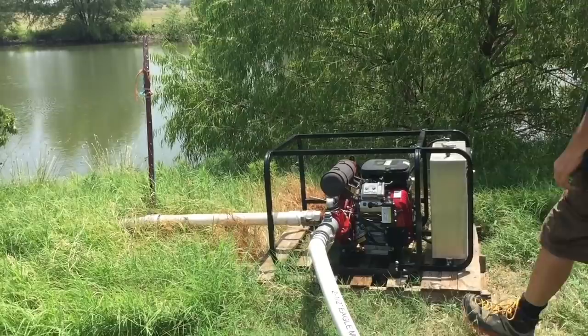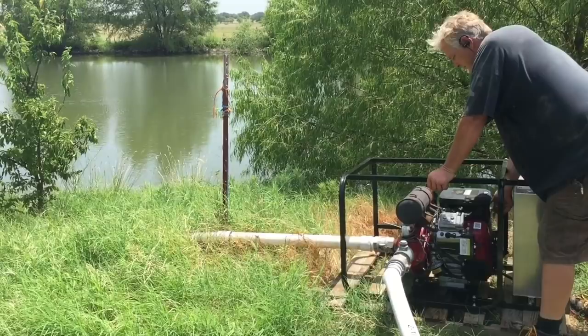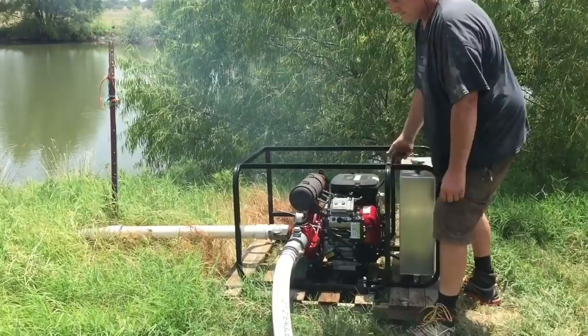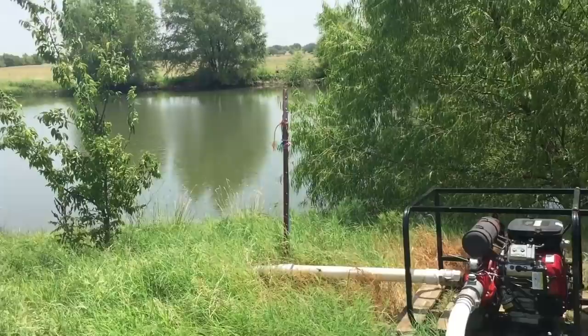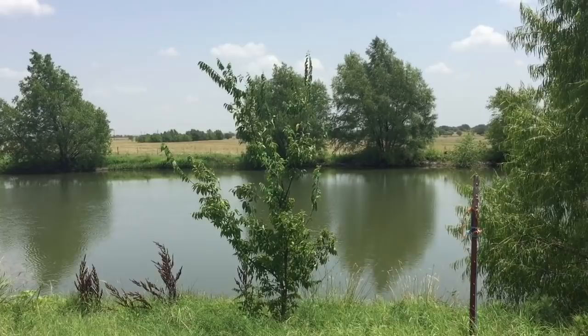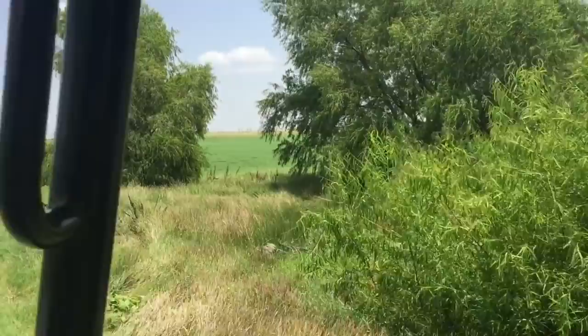So what do we got going on here? I just got to fire it up. We got this pump pulling from this little pond. Sometimes you have to reprime it, sometimes you don't. Now we'll go back and check — make sure it's coming out. I can see it coming out over there. This is how I fill the pond right here.